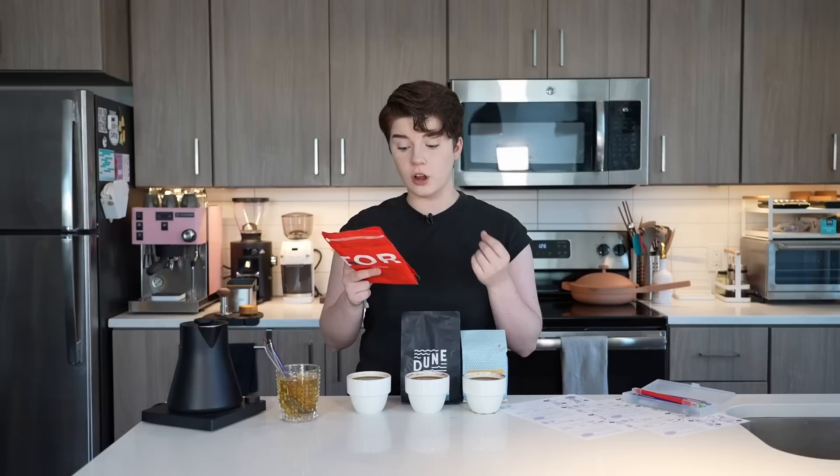We have our first coffee — this is from Equator. We described it as tasting orange, dry, with a medium body, notes of vanilla, orange jam, and overall orange creamsicle. What they have said on this bag — it's a single origin washed coffee from Ecuador — the first note is orange marmalade, which is pretty close! They also have roasted almond, which I feel could be taken from my vanilla note, and oolong tea. As far as getting that initial orange jammy flavor, feeling pretty good about that one.